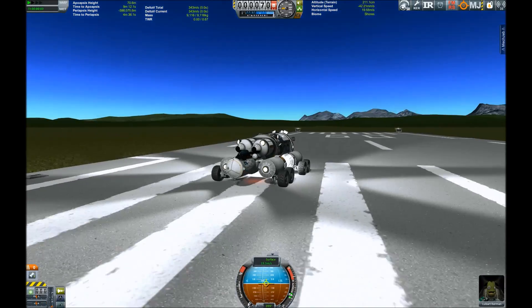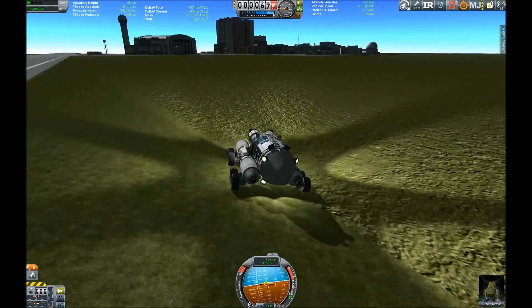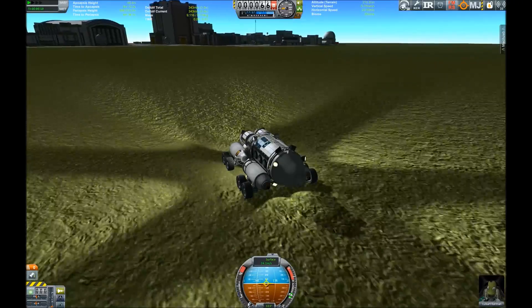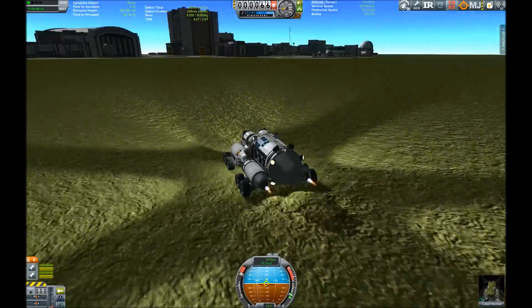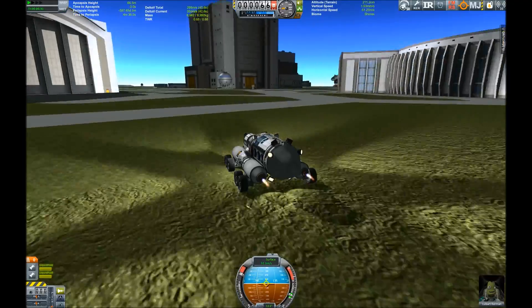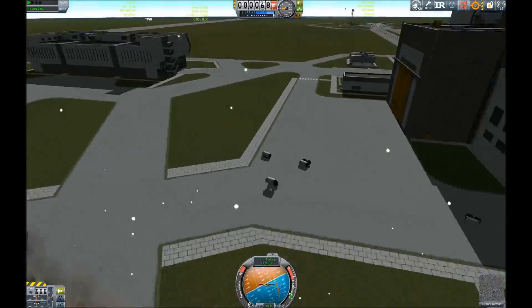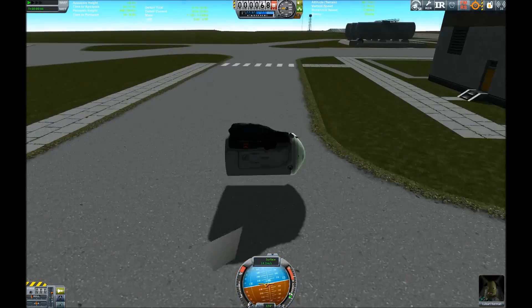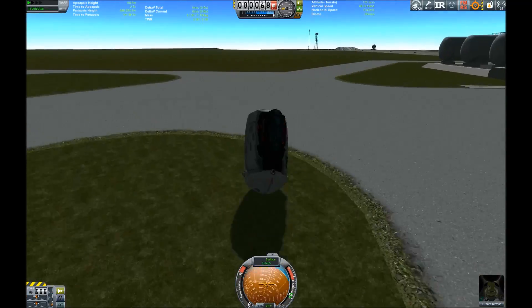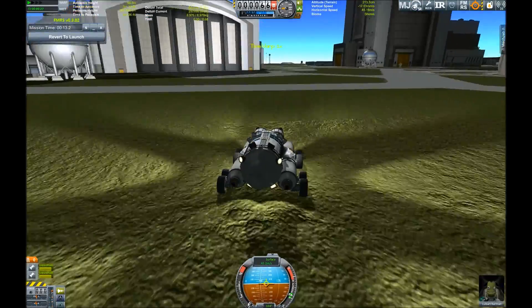That is not our plan at all. We also have RCS to control it, some reaction wheels, and rockets for additional speed — yes, jumping! And of course crashing. Well, that was a little bit too fast, but the pilot survived at least for now. So let's try that again and jump — yes, we managed to do the jump!